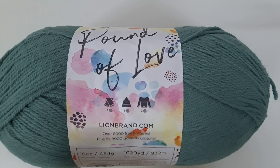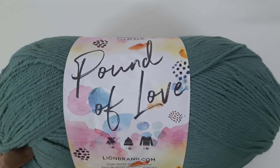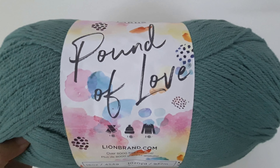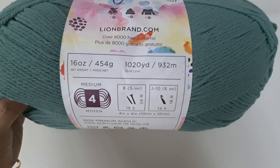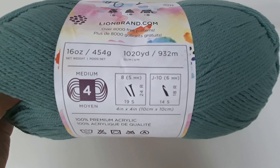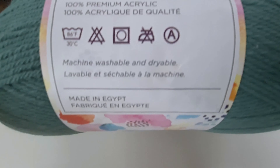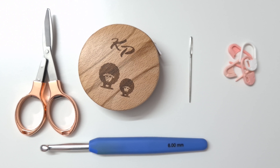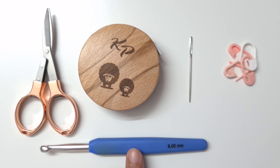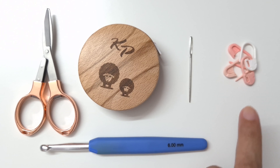For this project we can use any medium weight yarn and I'm going to leave the amount needed for each size in the description below. The yarn I am using is Pound of Love by Lion Brands. Each skein has 454 grams in it and it is a medium weight or a weight four yarn. It is 100% premium acrylic yarn. The shade is 173 waterfall cascade. We are also going to need a 6mm or J size crochet hook, scissors, measuring tape, tapestry needle and stitch markers.